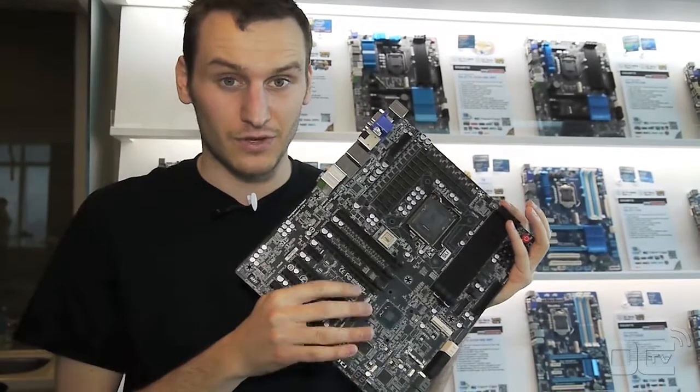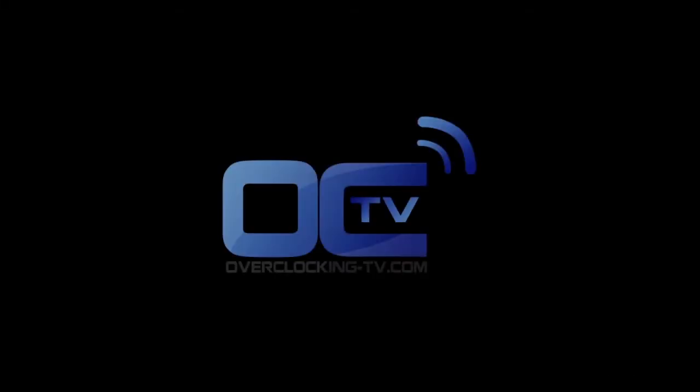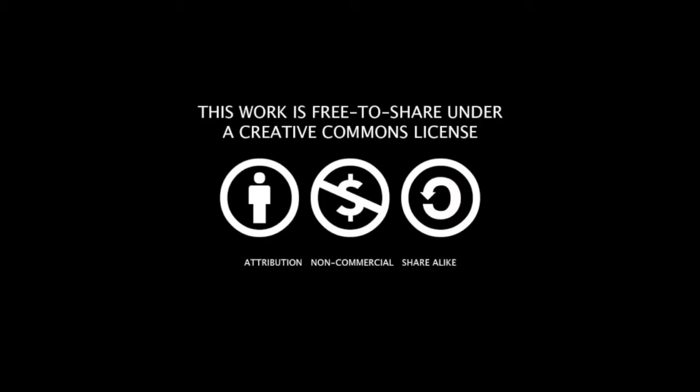I hope you guys are going to enjoy that one. We're going to see what the other boards for Intel are. See ya, bye.